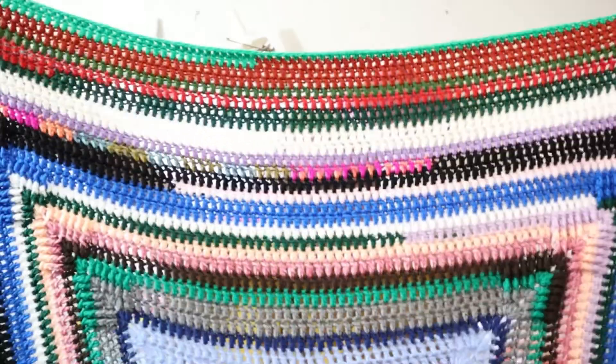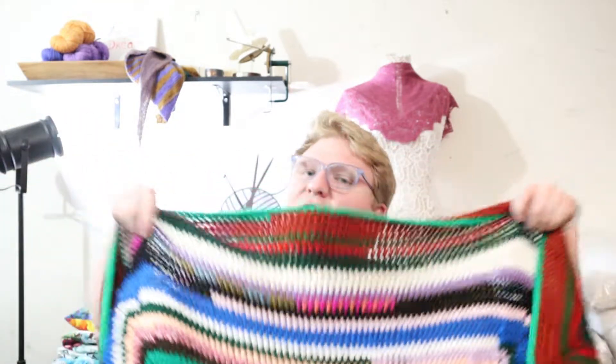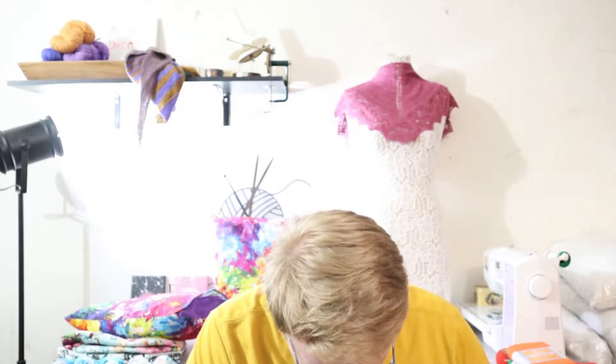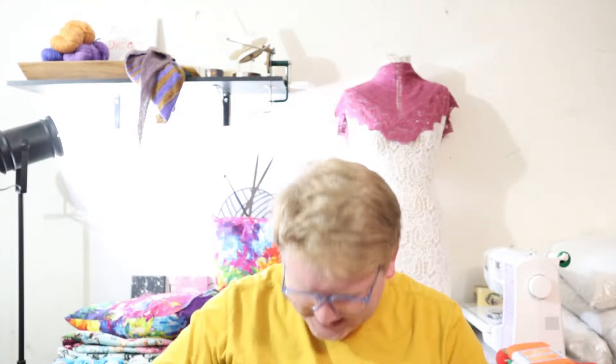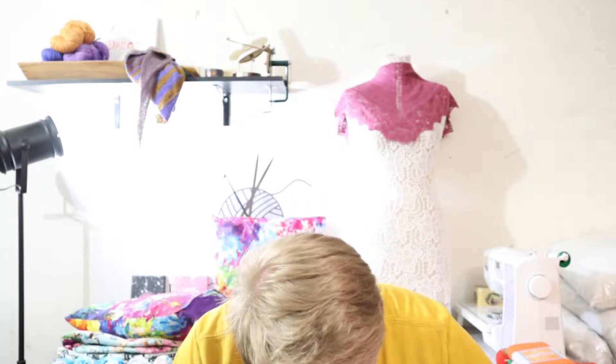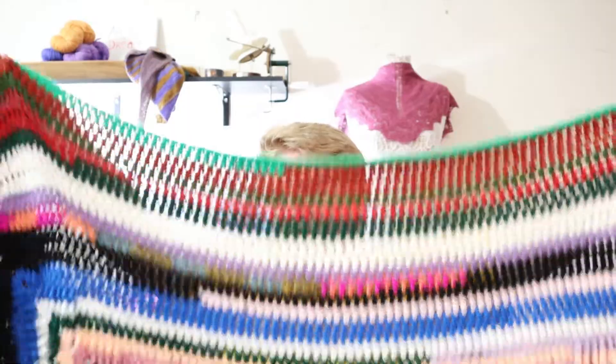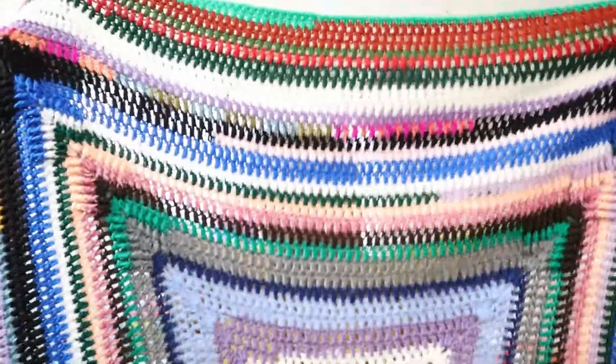This has been through the wash, so it is softer than it was when I was creating it. This is probably a lapghan — it's a throw. This isn't something you would put on your bed; this is something you'd have on the sofa when you're just a little bit cold and you want to put something across your legs. All of my ends popped through to the right side of the work after the wash — oh well, I'll just poke those back down. I used a six millimeter hook for this, just to give it a little extra looseness and drape.